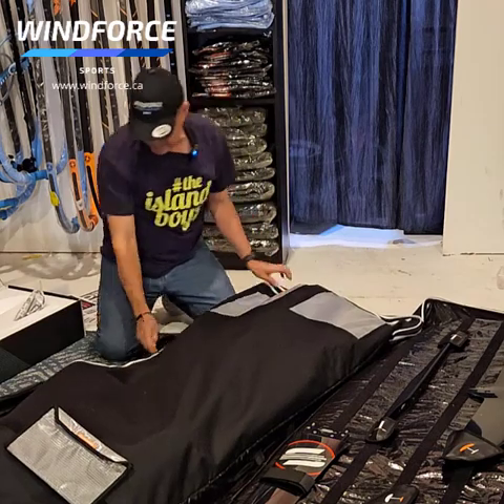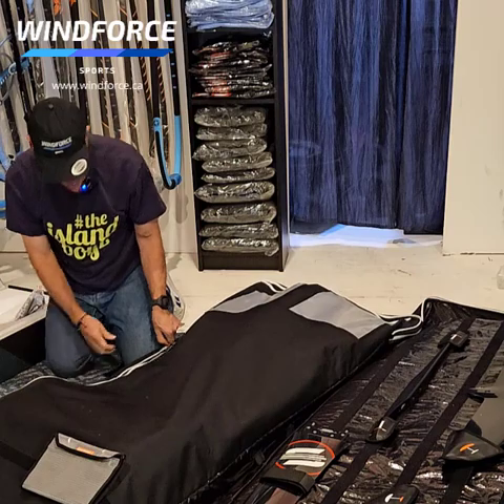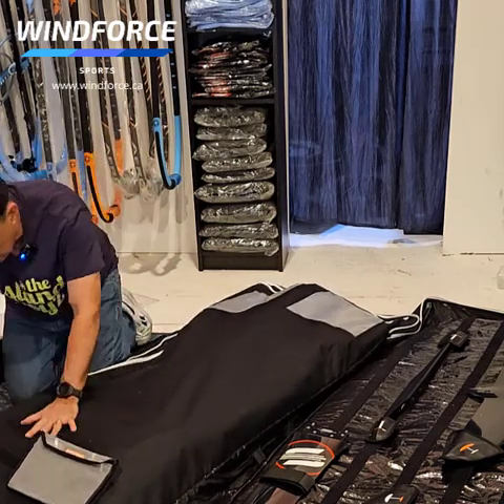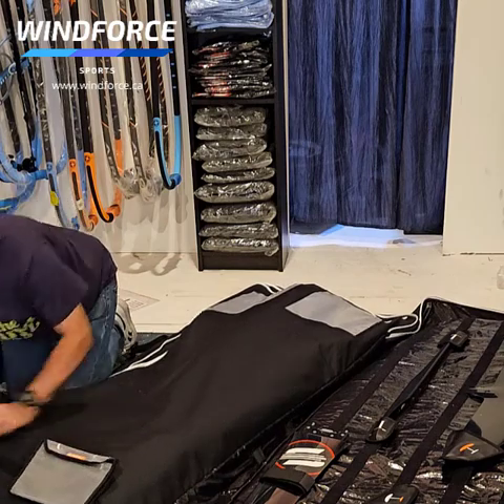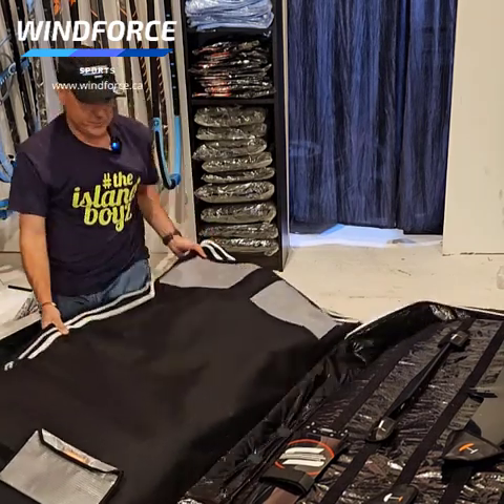These are very sturdy Unifiber bags. I've had a medium cabin bag for years and it's like brand new, so they're pretty robust. They're extremely well made — heavy-duty material, very well padded.